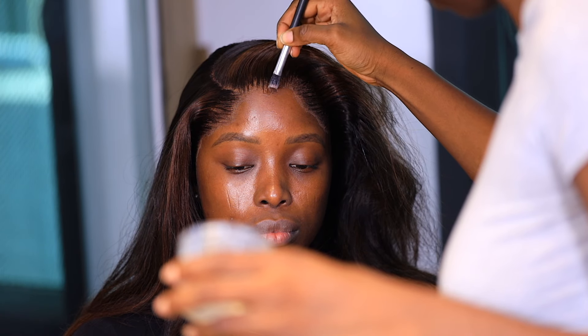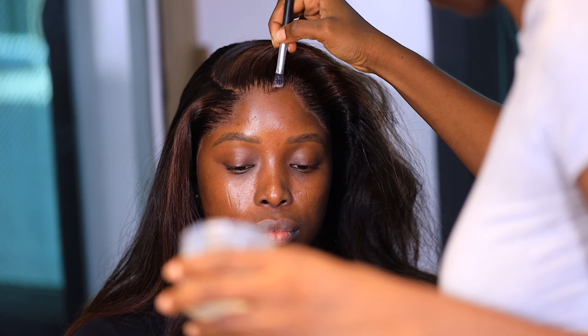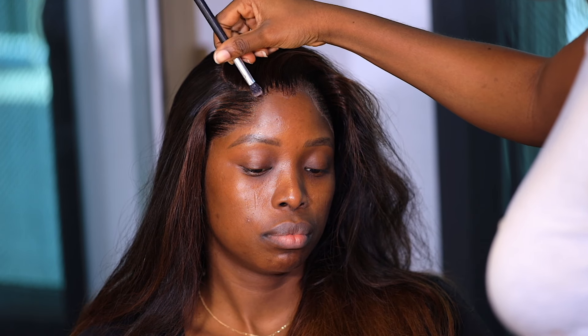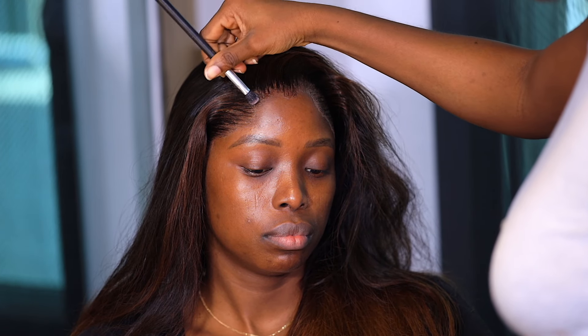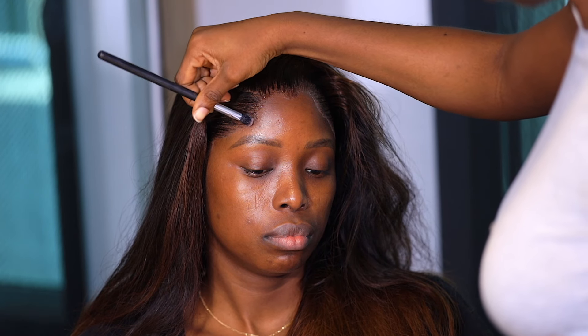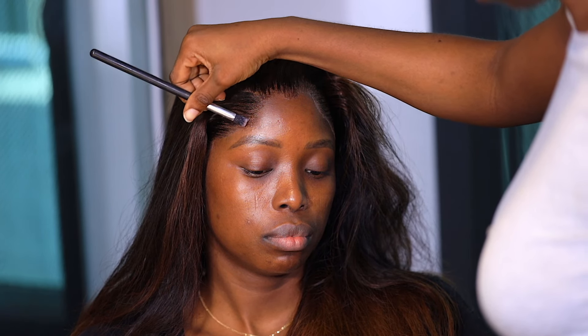This is the part that I really, really like. See how this melting spray works — she just used the brush with the melting spray and the lace just literally disappeared. Do you guys see the difference between before she put the melting spray and after? I love it.